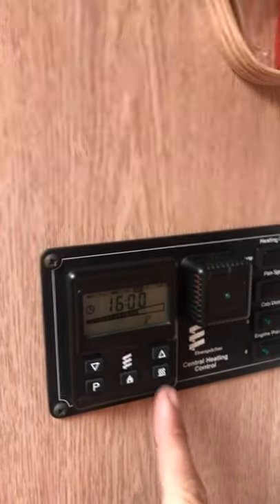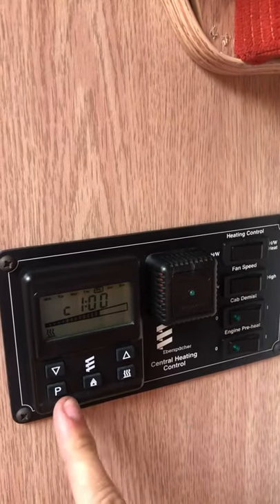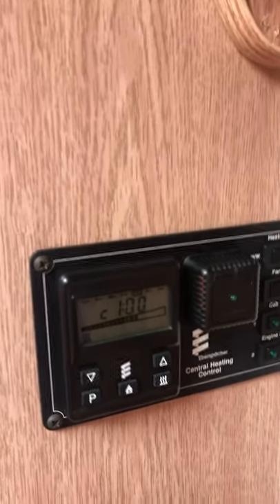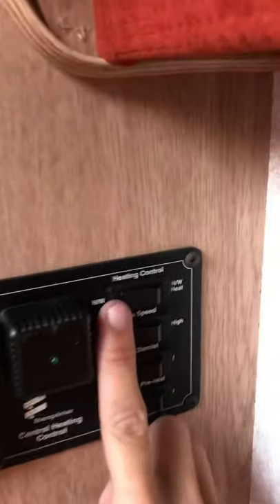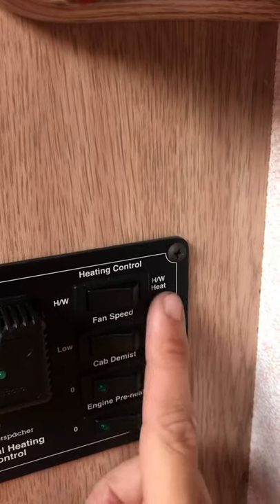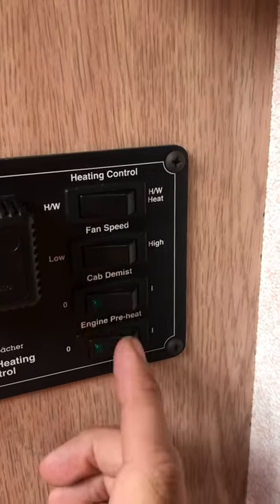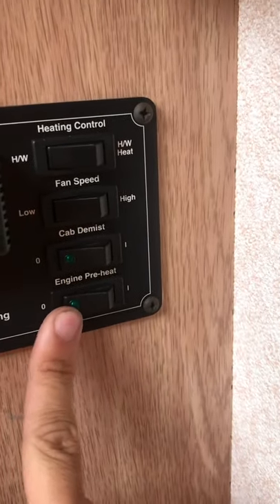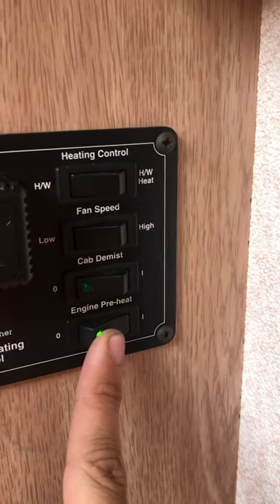Moving on to the heating system, you have your control panel here — this button simply turns it on, and this button here will go through different programmes that are preset onto it. That's all in the manuals if you want to set programmes, as that's more advanced. Moving up to the top, once it's on you have the option to run off hot water only, or hot water and heating. You also have your fan speed there — low or high. You've also got the button to turn on to demist the cab, and at the bottom you have the engine preheat. If it's a cold day and you're heading off, you can turn that on and it will preheat your engine.